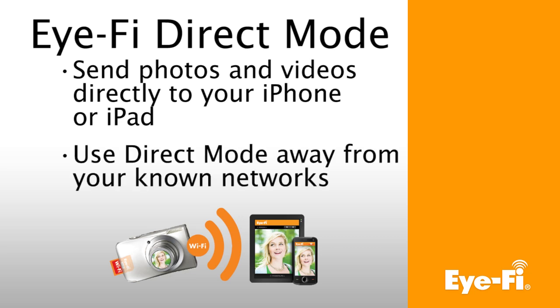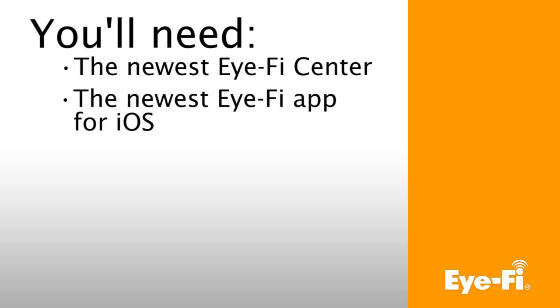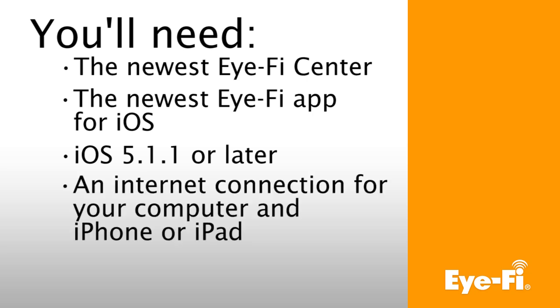When you enable Direct Mode, your iFi card will start a Direct Mode network when it has photos ready to transfer and there are no other networks for your card to join. To use Direct Mode on your iPhone or iPad, you'll need to have the current versions of iFi Center, the iFi iOS app, and iOS 5.1.1 or later. You'll also need an internet connection for your computer and iPhone or iPad.